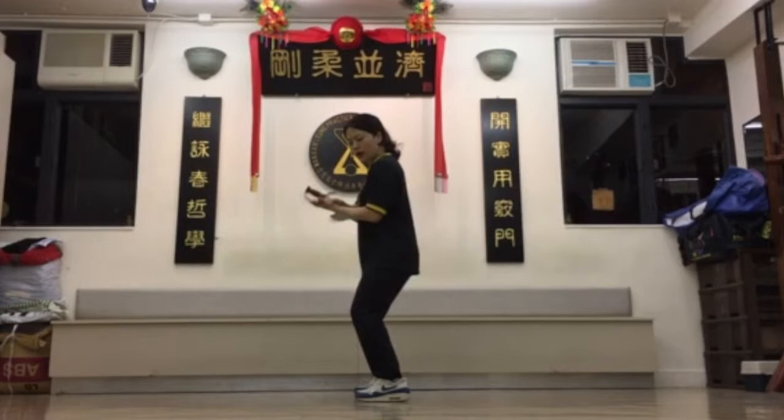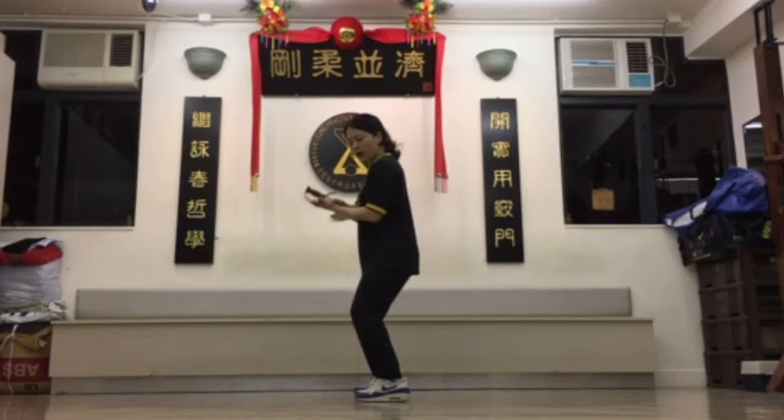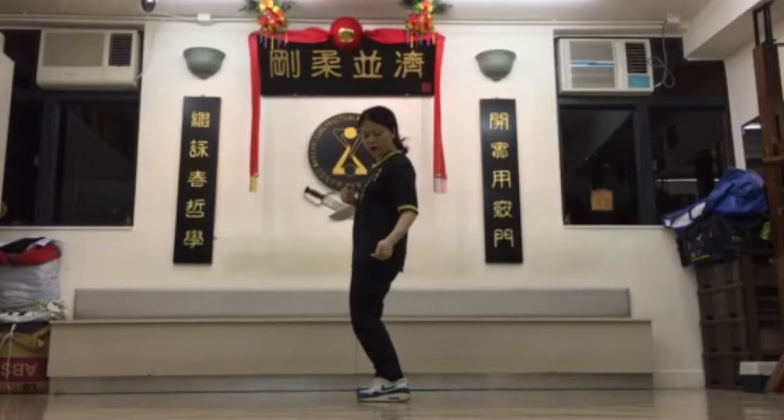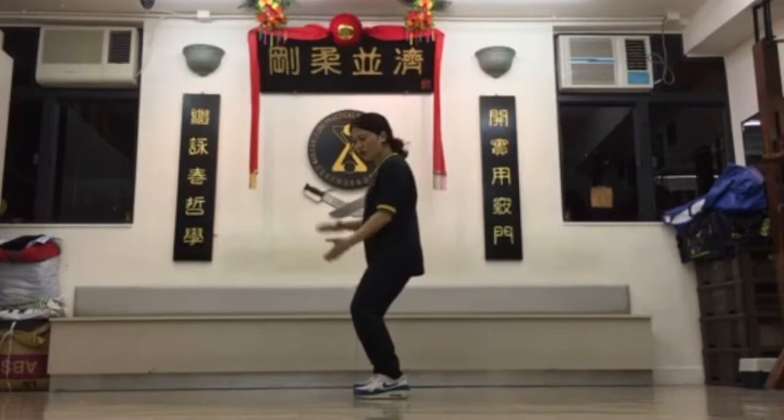If you compare it to the traditional stance, that would look like this. My knees are squeezed in, my hips are elevated, and I'm leaning slightly backwards. You can see that what I'm actually doing is lifting my weight up to my upper body. But this sitting or squatting position is actually bringing your weight downwards, which gives you stability. So these are some of the differences between traditional Wing Chun and practical Wing Chun.